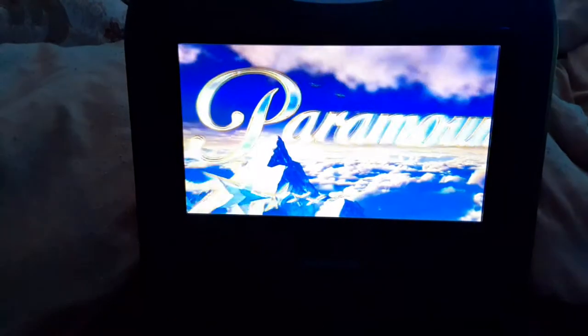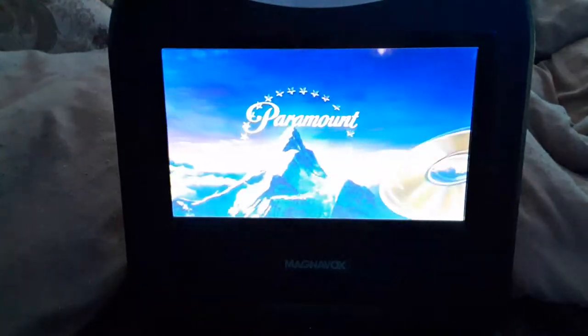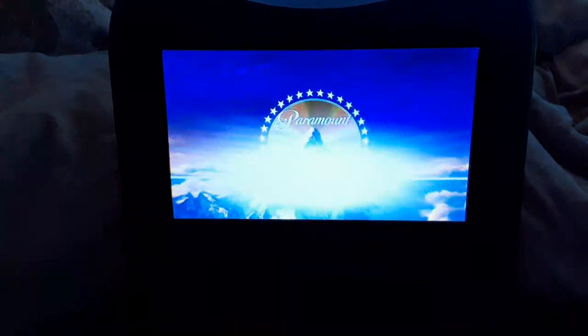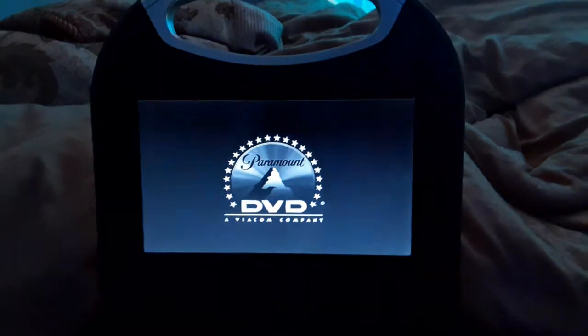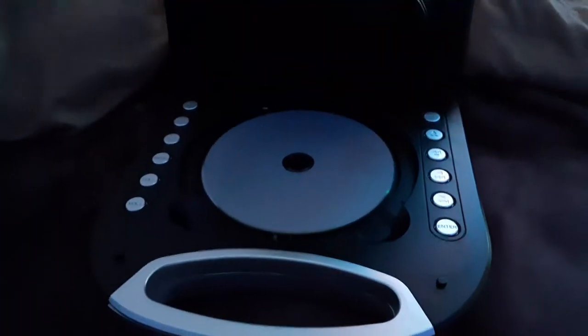I'm definitely showing the Paramount DVD logo on the portable DVD player. I'm sorry if it's not in focus clearly — it's probably the best I can do. Alright, that was the Paramount DVD logo on the portable DVD player.